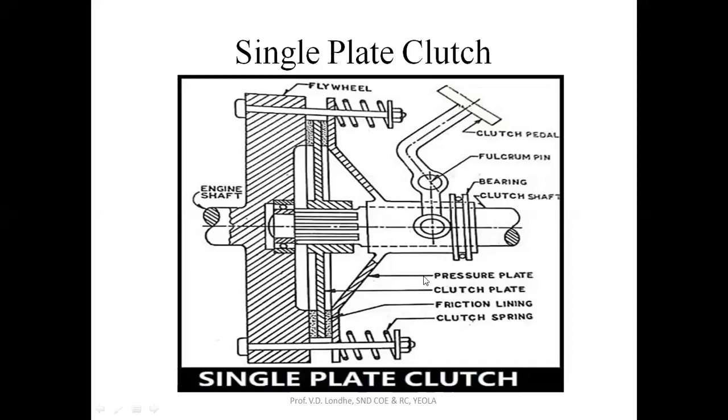Initially, when your vehicle is in the engaged position, when you try to shift the gear position, you have to press the clutch pedal so that the pressure plate will move outside and the spring will get compressed. The contact of this clutch plate with the flywheel or the driving plate will be removed, so the input speed will not be going to the output shaft. Then you will be changing the gear position.